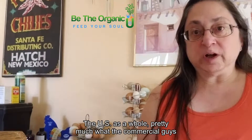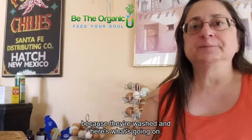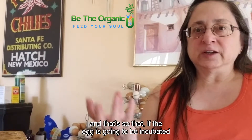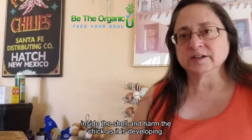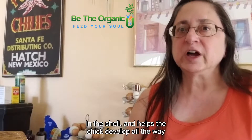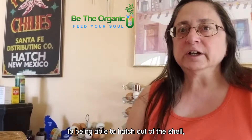The US as a whole, the commercial producers wash the eggs and refrigerate them because they're washed. Here's what's going on: when eggs are laid, there is a clear bloom that is naturally put on the outside of the shell to protect the pores. That's so that if the egg is going to be incubated and have a chick hatch, disease and stuff can't get inside the shell and harm the chick as it's developing. The bloom actually seals the pores in the shell and helps the chick develop all the way to hatching.